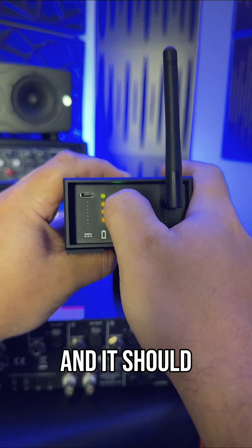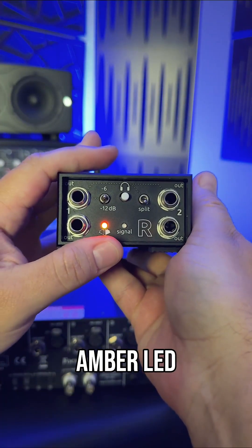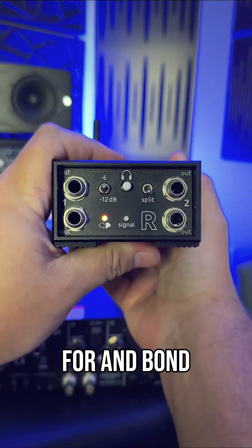Power on Streetheart and it should automatically bond to Danny. Check for the bright amber LED, and if it doesn't automatically bond, tap the bond button two times to explore for and bond to Danny.